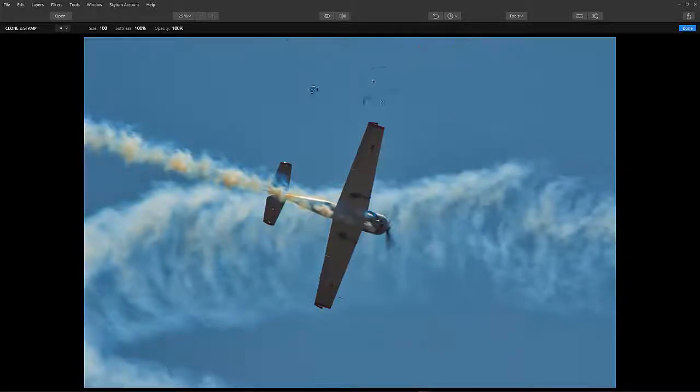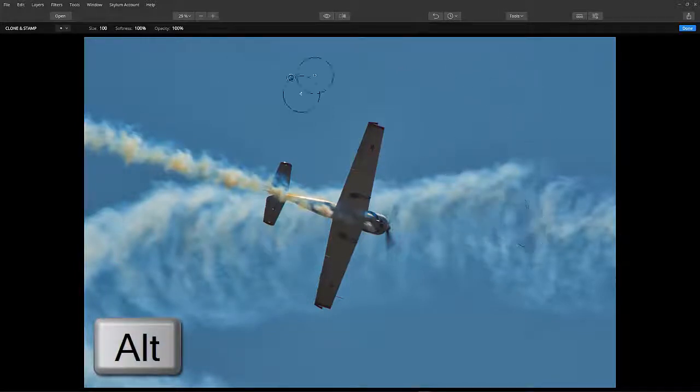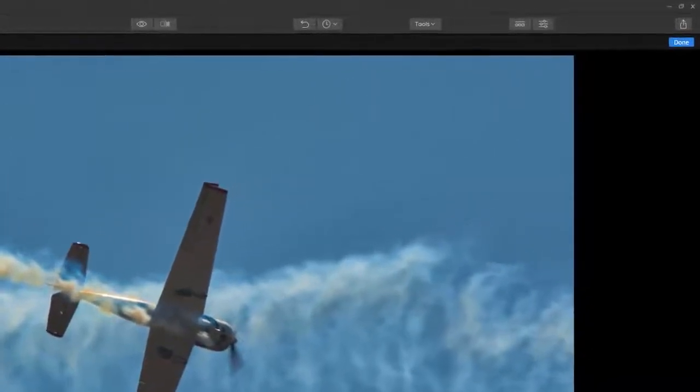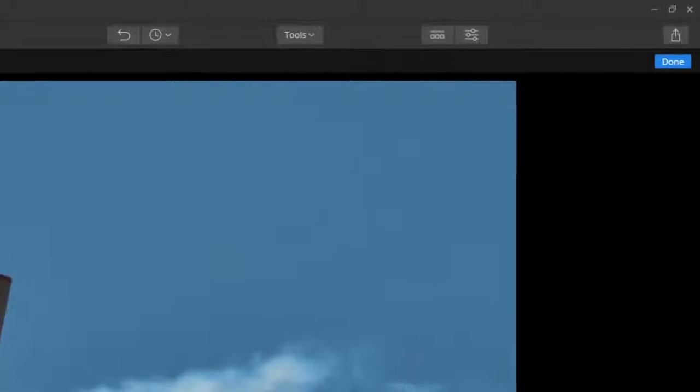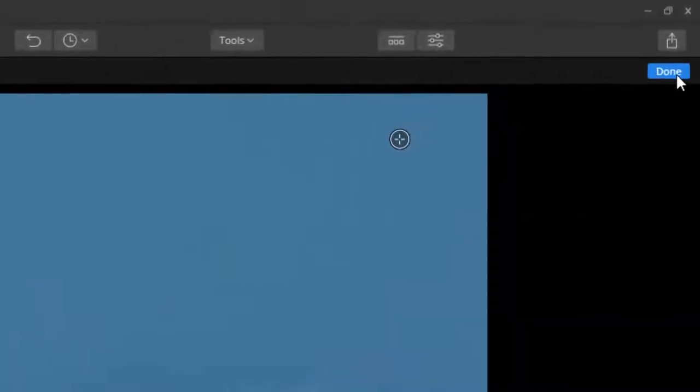If you want to select a different point, hold down the Alt key and click in a different area and start painting again. I personally found this to be a very helpful, easy and fast technique. After the stamping, click done.